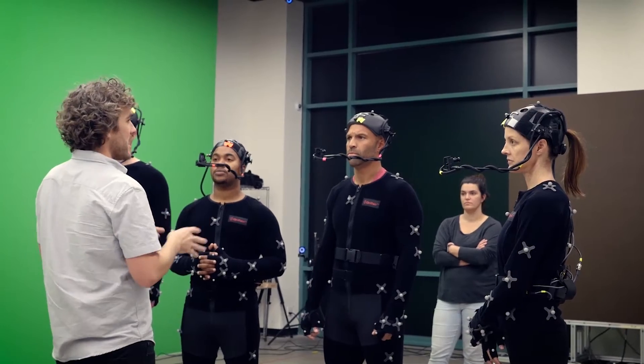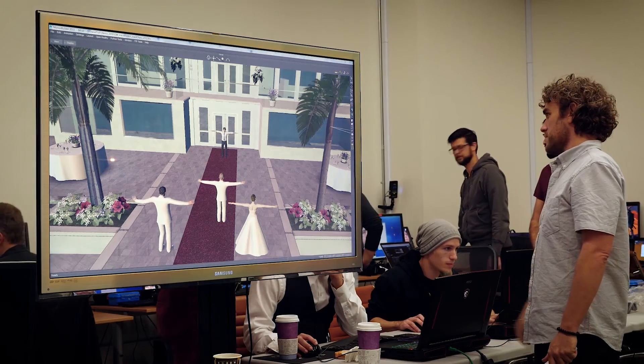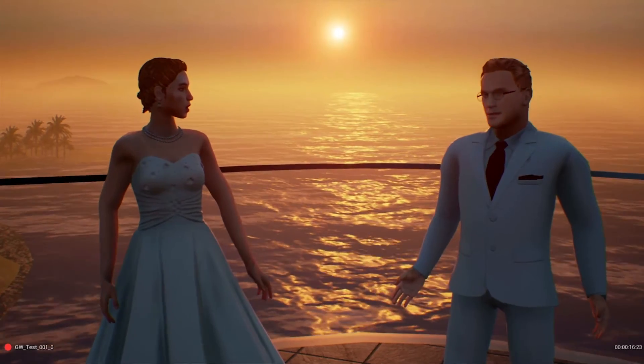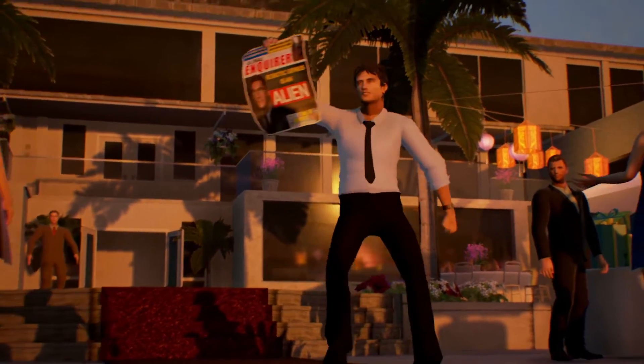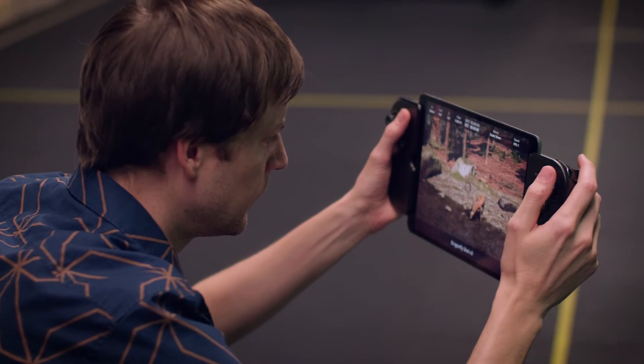It's tough to overstate how incredible this is and what it means to content creators like myself. Having that flexibility and the ability to set it up and run it with just a single person means that we can experiment and be a lot more creative in how we approach our work. At the end of the day, Dragonfly is the most accessible virtual camera solution that is out there.